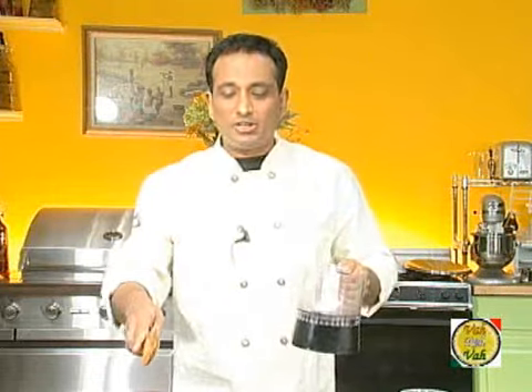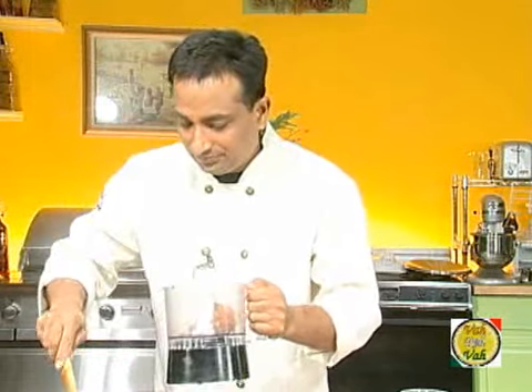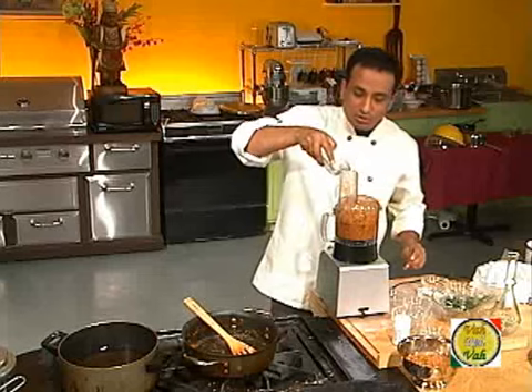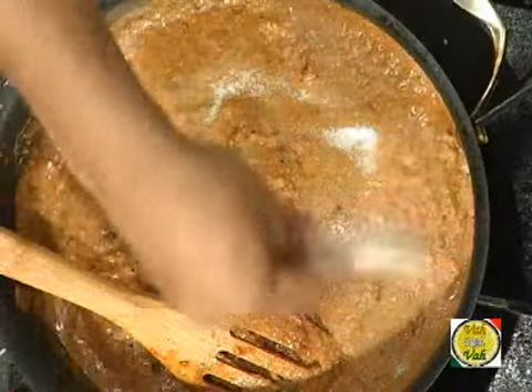I do not like to make a very fine paste of this chutney — I like it a little bit grainy. Do not make it a really fine paste; keep it a little grainy, because that gives you the grandmother feel of the chutneys. We're going to add it into the blender. If you want to add some water you can go ahead and add it. Add a good amount of salt and mix it really well.